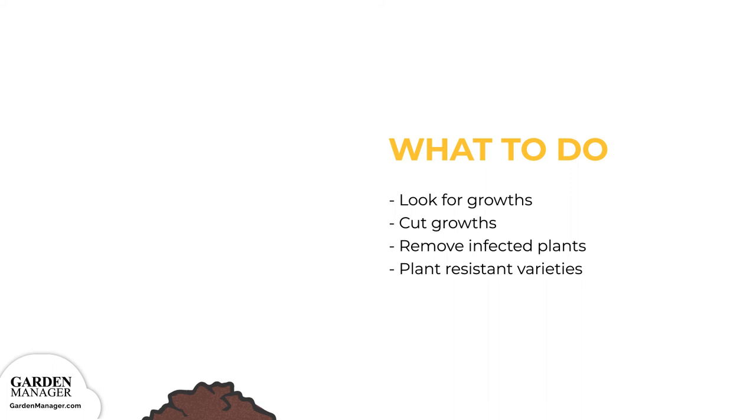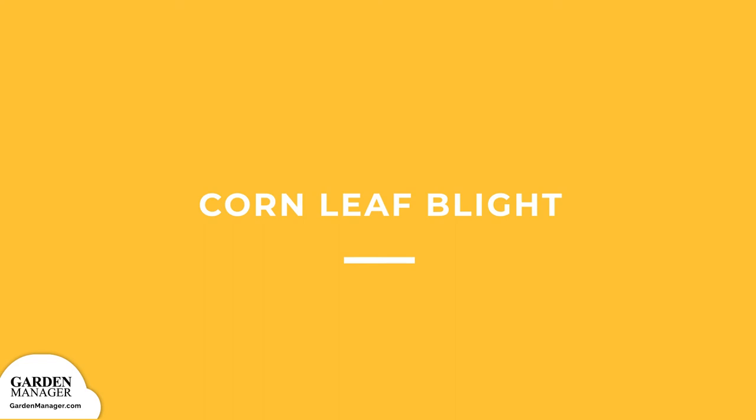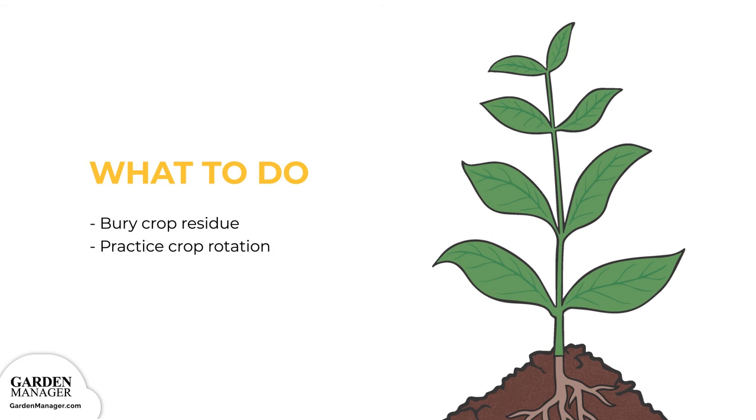Corn leaf blight: a disease causing gray or brown lesions to appear on affected plants. These lesions can then spread in long veins over the leaves of corn plants. After harvest, bury any crop residue deep into the ground. Also, practice crop rotation, and do not let corn follow beans, tomatoes, southern peas, okra, or peanuts.